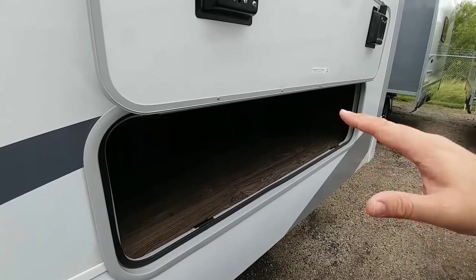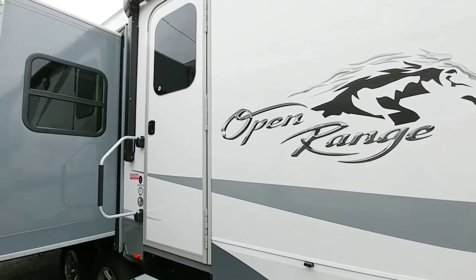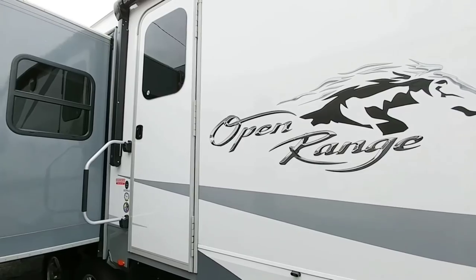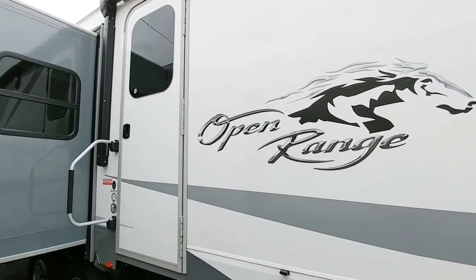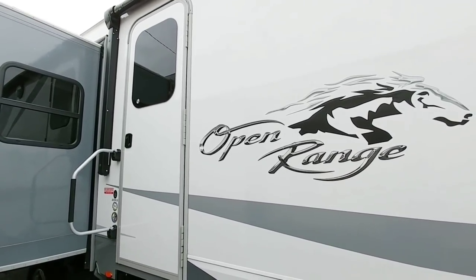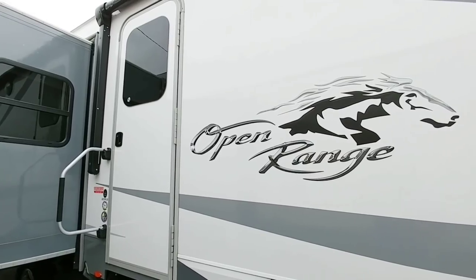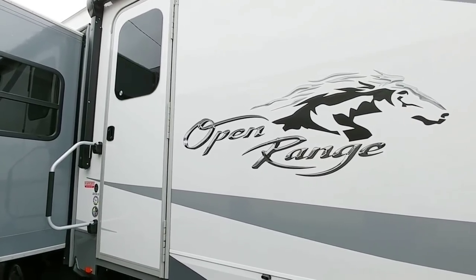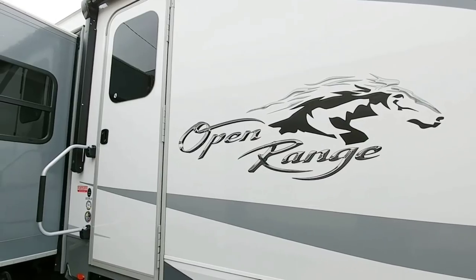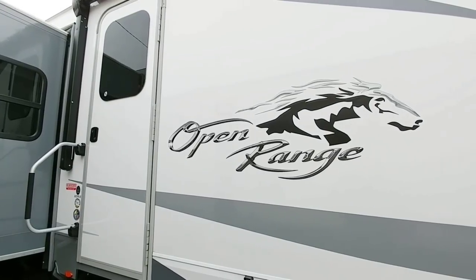I hope you enjoyed this quick overview of this Open Range 323 RLS. This is a really cool floor plan with a lot of features you'd exclusively expect to see on a fifth wheel, but on a travel trailer. Again, 11,500-pound gross vehicle weight rating — this is a very heavy, very long, and very tall travel trailer. If you're going to tow this, I would absolutely recommend a dually. If you have a single rear wheel one-ton truck you could probably use that, but keep in mind that in windy areas or with lots of passing trucks creating side wind, that will transfer to your truck, and a single rear wheel truck will be far more impacted than a dually.